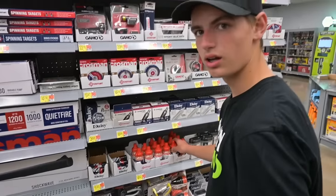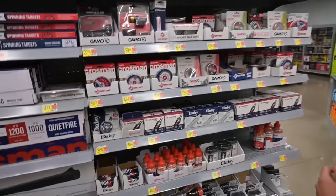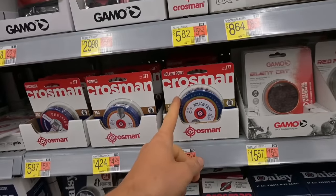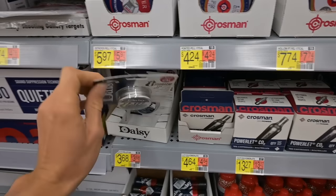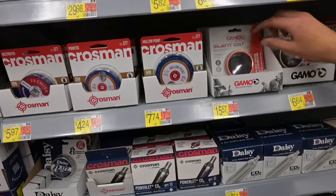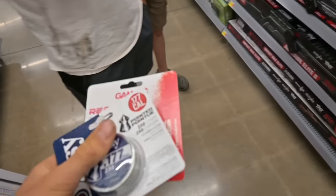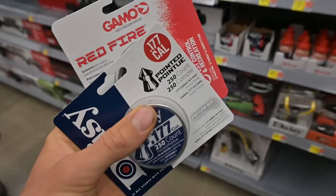We're gonna do a hunting challenge. What pellets should I buy for this? Should I get several different kinds? With Crosman break barrels, I know the Crosman pellets always shoot good, so I'm gonna try some Daisy ones, see if they work good in the Daisy break barrel. I'll get some Crosman hollow points and Gammos, and try out Crosman hollow points at home too.